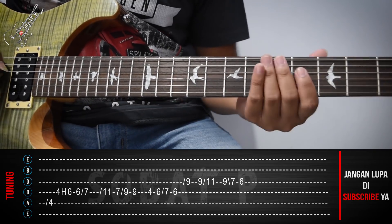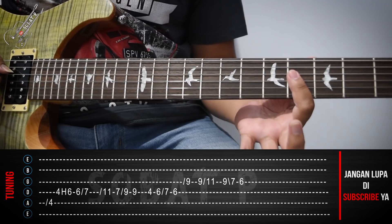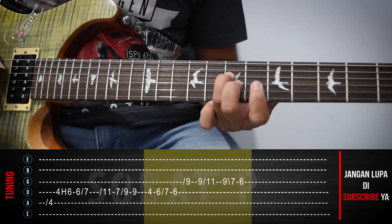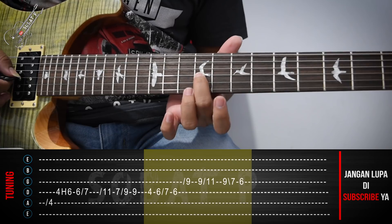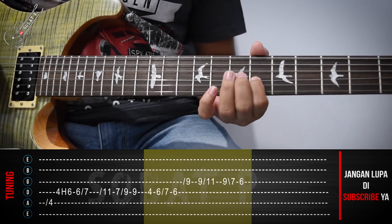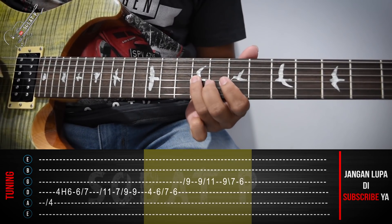Kemudian part berikutnya kita main dari senar ke-4. Kemudian, slide senar tiga menuju fret yang ke-9. Kemudian, slide lagi ke-11. Dan di sininya. Bisa slide mundur, atau di-pull off.